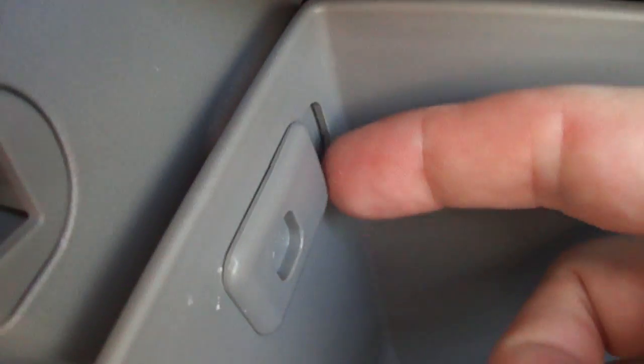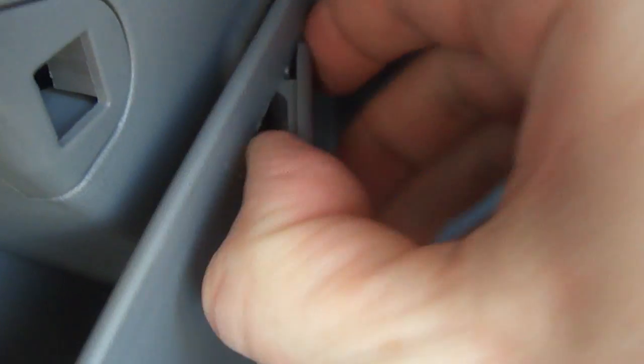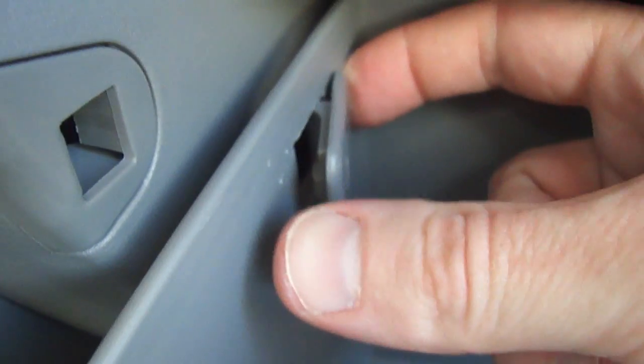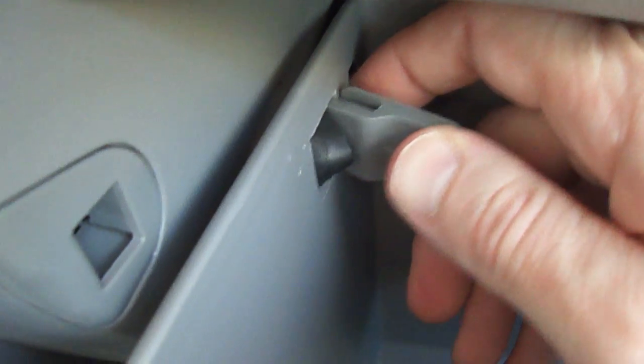Essentially, this small area back here we'll use as a depressor. If you apply some pressure to it with your finger, it actually separates this back tab from the side of the glove compartment box. Once you do this, you want to slide this tab back toward you. As you push this in, to help slide it back toward you, lift the glove compartment drawer up a little bit.